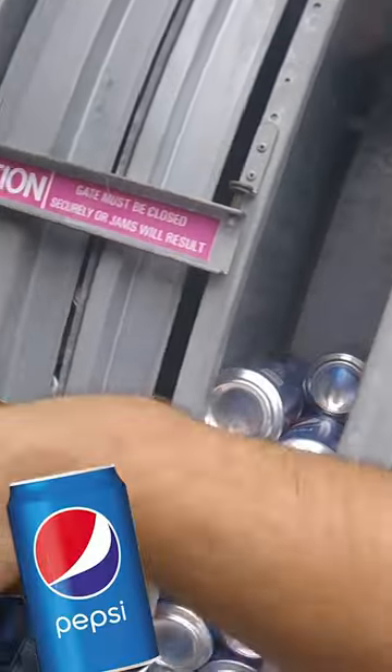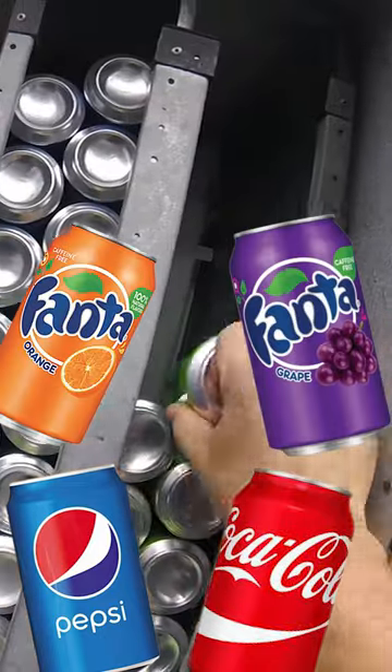As you can see, we need to stock some things up, starting off with things like Pepsi, Coke, Orange, Grape, and Mountain Dew.